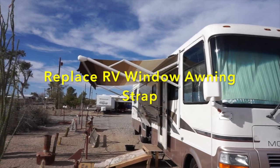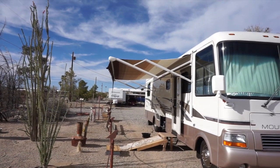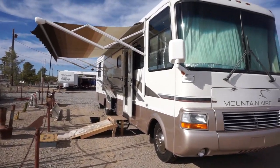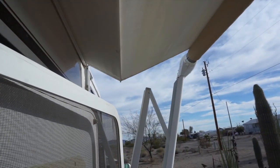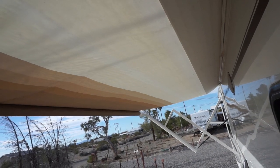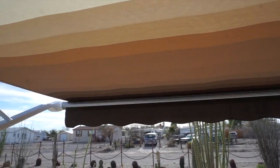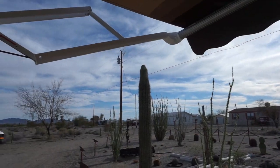Hey all, Russ here, RVer TV. How you doing today? Well, I got the awnings out on Breeze here, checking them out, gonna get them cleaned up. Check this out - electric awning! Now personally I've never owned a rig with one of these - any other rig I've ever had were manual ones. But look at this thing, just pops right out. That is slick, uptown, huh? Yeah, it's solid, it'll hang in there.